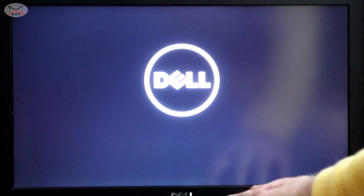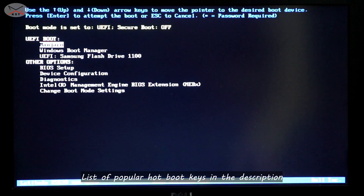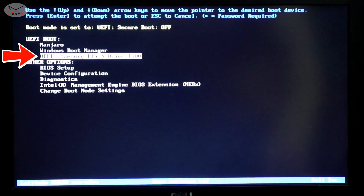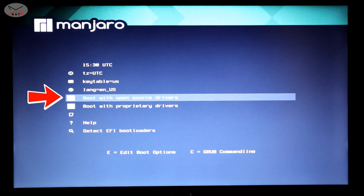When the laptop starts, press the hotboot key to get to the boot menu. This is a Dell laptop so I'm pressing F12 — I'll put a list of hotboot keys for popular laptop models in the description. Choose UEFI and the USB drive — here it's the Samsung USB drive. Press Enter and this is the Manjaro startup screen. By default it boots with open source drivers, so press Enter on that and Manjaro will start from the USB key.